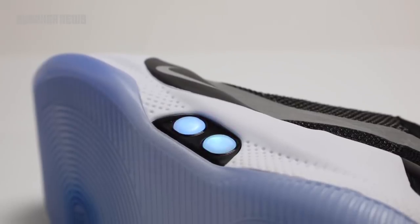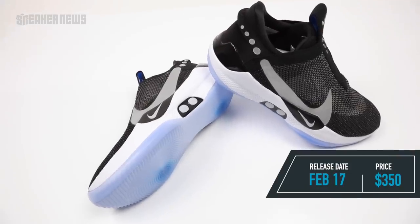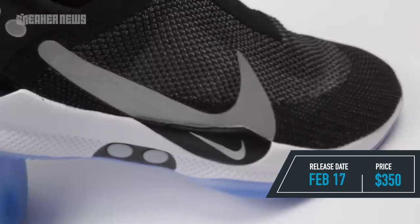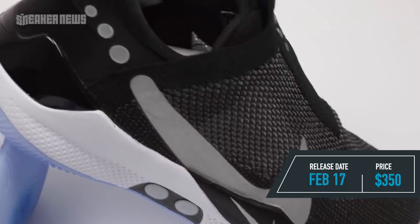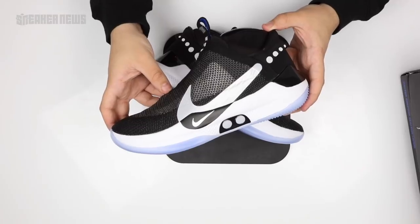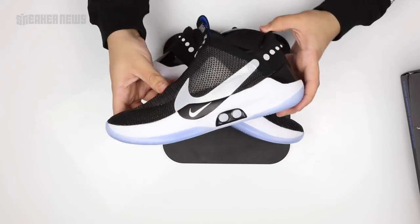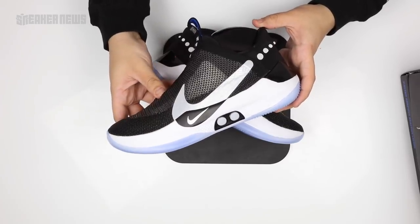The Adapt BB sneaker officially releases on Nike sneakers and select retailers on February 17th, the Sunday of All-Star Weekend 2019 in Charlotte. It retails for $350. We think that Nike in the future will continue to innovate with their self-lacing sneakers and see them in other sports. Make sure you check out the where-to-buy store list below, like and subscribe, and tell us what you think of the Adapt BB in the comments. Thanks for watching.